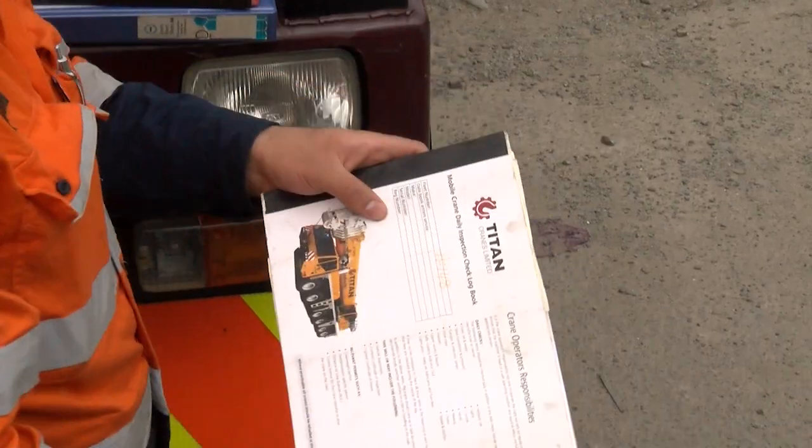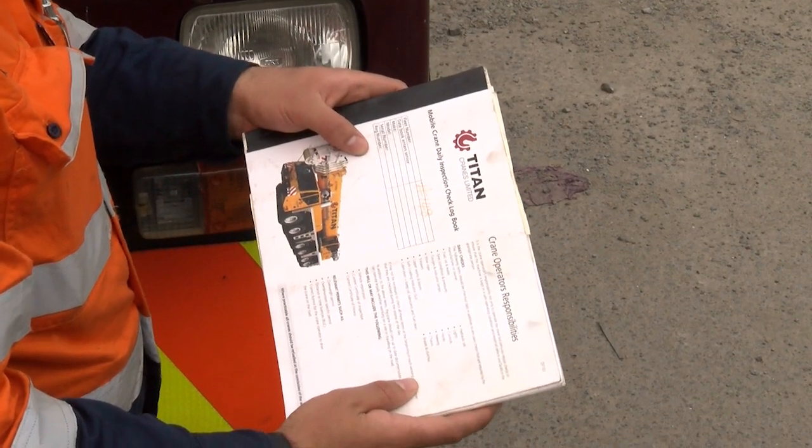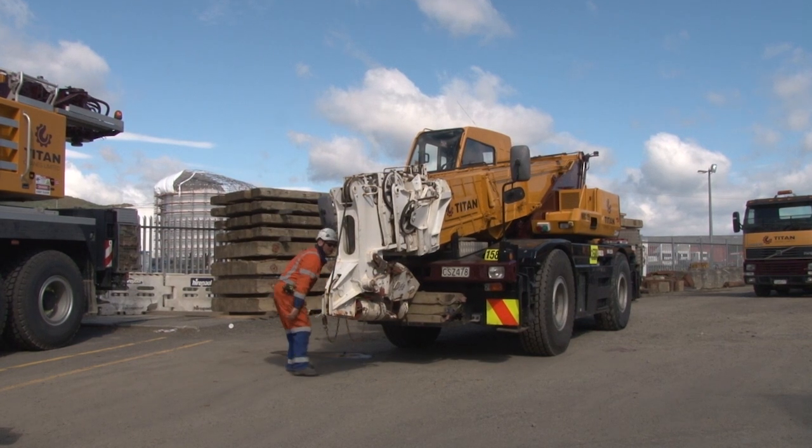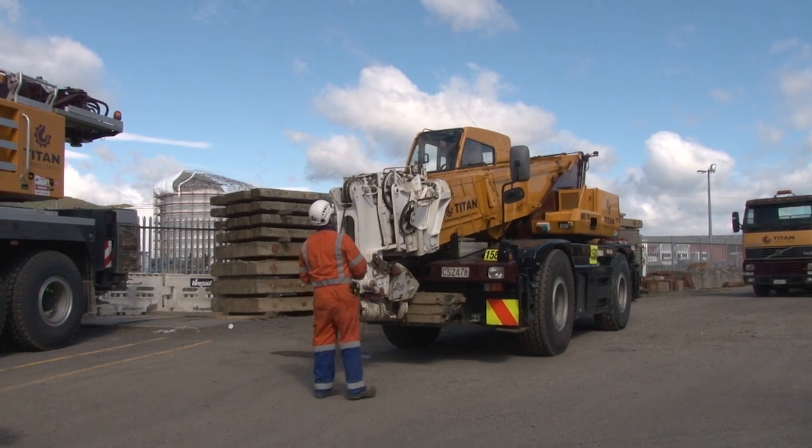This is your logbook. It's the bible for making sure that all machinery is safe and fit for purpose. Don't forget it's all about doing a good job of the check. The paperwork is a necessary record that it has been done.